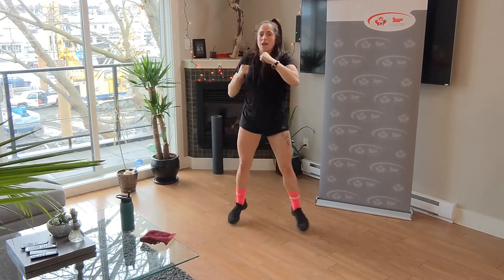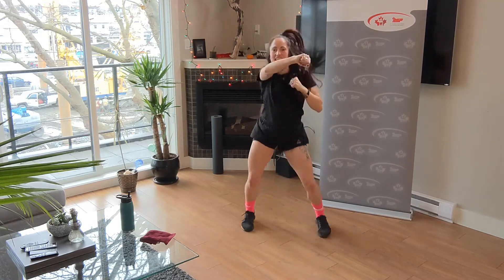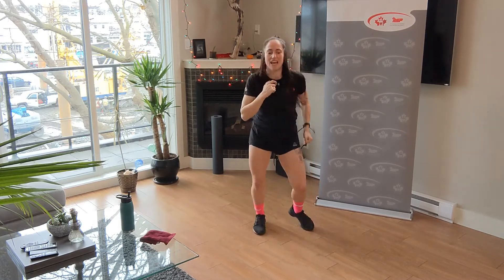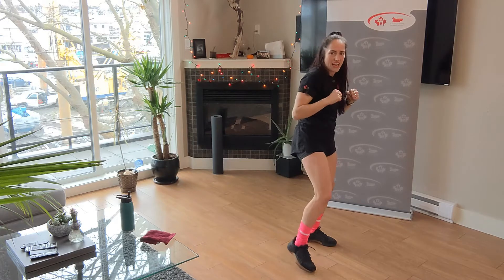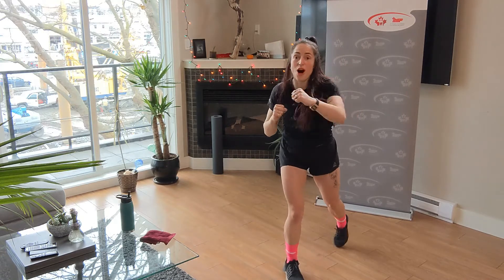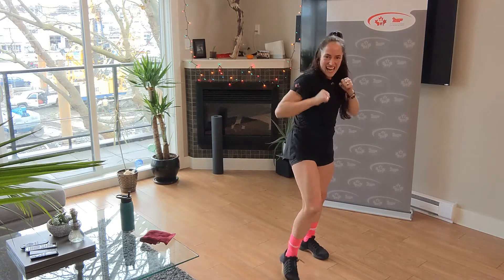Jack, alternate, alternate, punch forward. Punch, punch — knees are soft, smile and breathe. We've got a combo coming your way. Two jabs, one cross. Jab, jab, cross — reset. Jab, jab, cross. Jab, jab, cross. Double time.